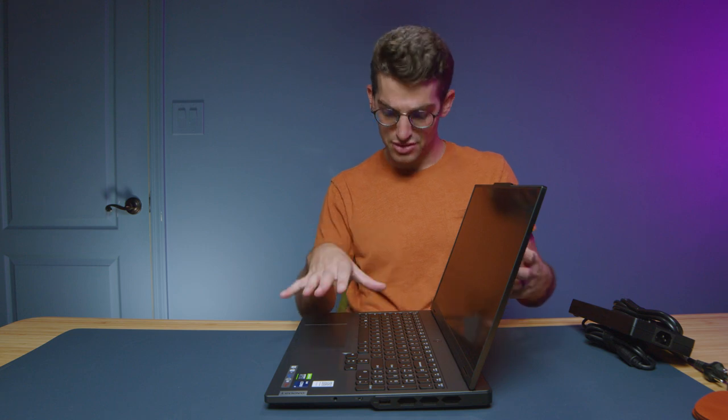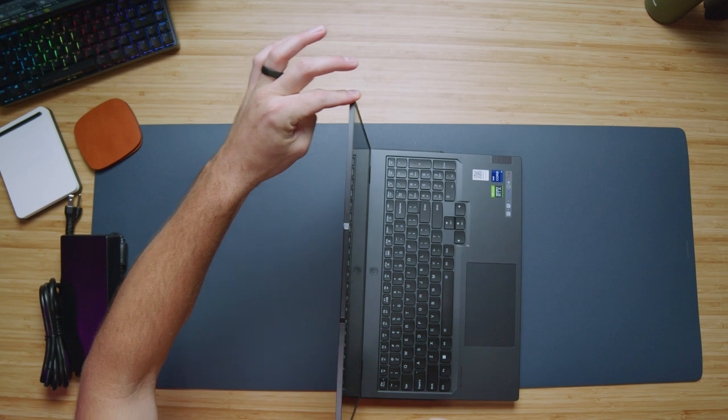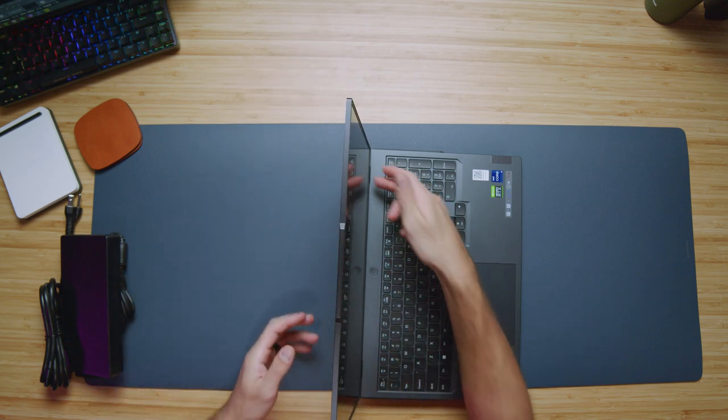Let's go ahead and get the laptop open for the first time with one hand, because it does have a good amount of weight to it. It is light for a gaming laptop, but it is not a thin-and-light laptop. So it opens and closes easily with one hand. Let's check out the screen flex here — a good bit of screen flex. This is a 16-inch panel, so not a very stiff screen.